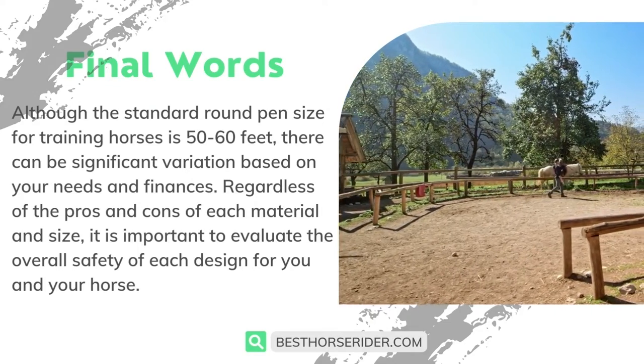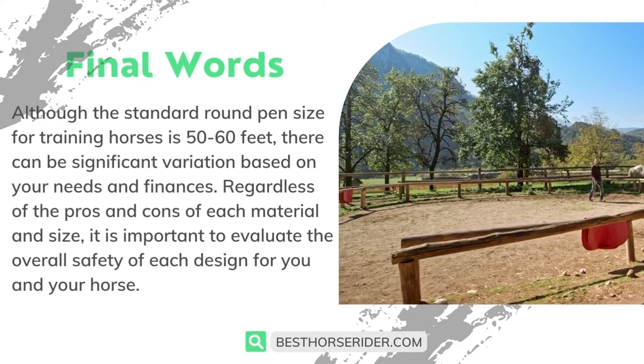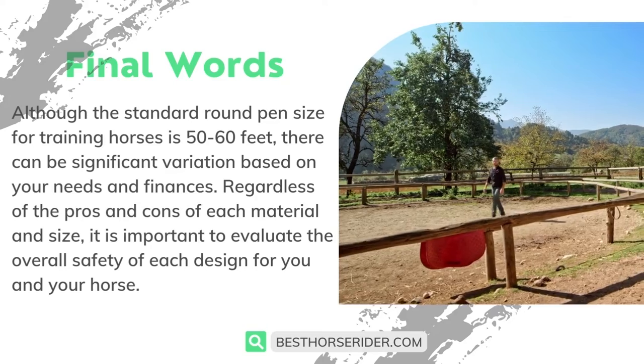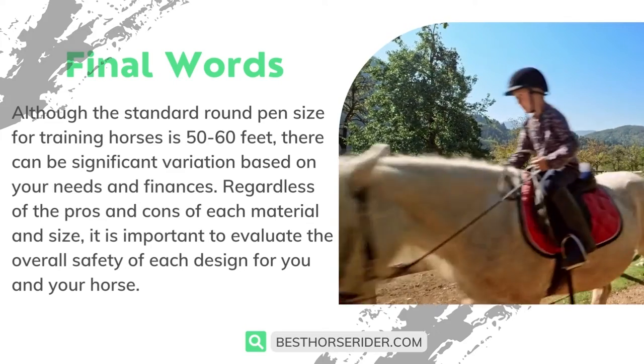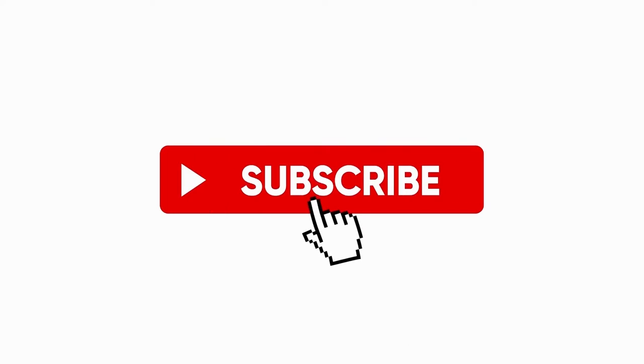Although the standard round pen size for training horses is 50 to 60 feet, there can be significant variation based on your needs and finances. Regardless of the pros and cons of each material and size, it is important to evaluate the overall safety of each design for you and your horse. If you liked this video, don't forget to like and subscribe.